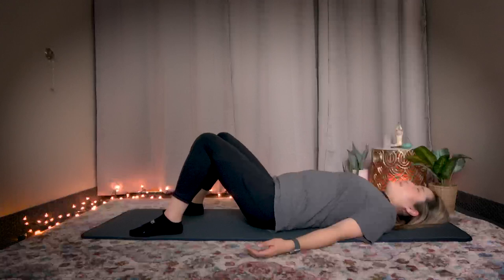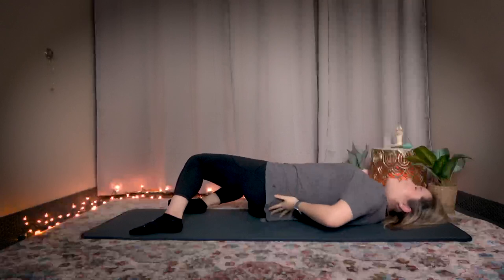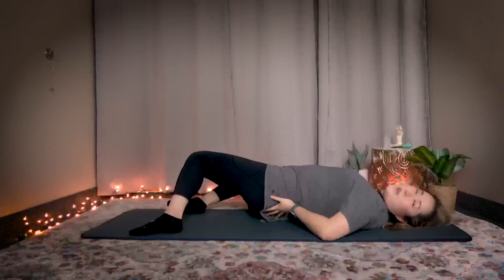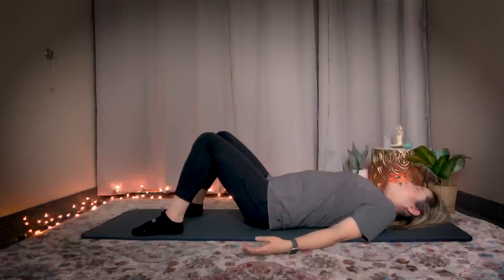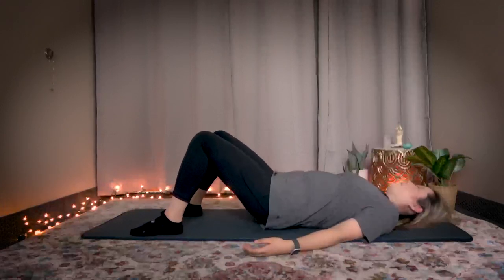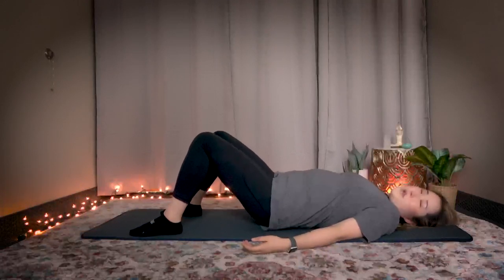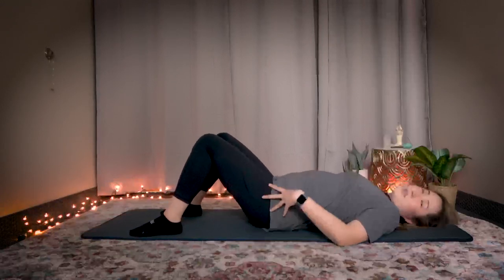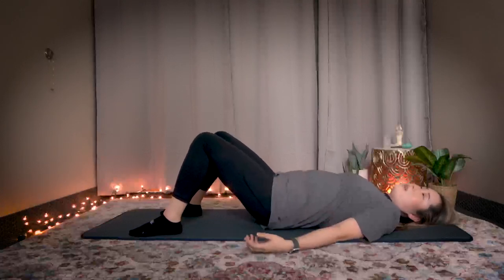The sacrum is a very important place to help open up your second chakra. A lot of the times, because we sit down for a long period of time, this area is blocked. If the back side is blocked, the front side is blocked, and everything is blocked. So we're going to start by lightly tapping your sacrum. You can close your eyes if it helps you focus on your body better. Relax your sacrum, relax your pelvis, bounce. Let's bounce 50 times.